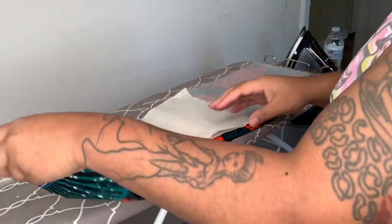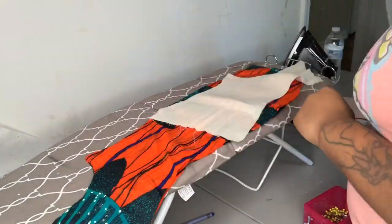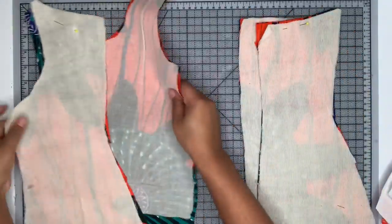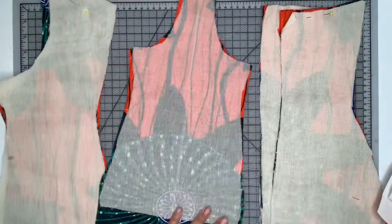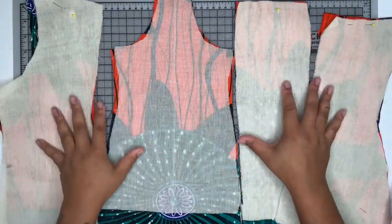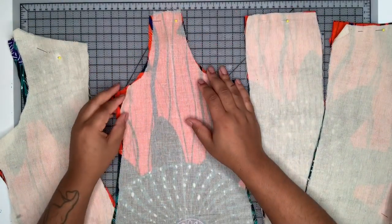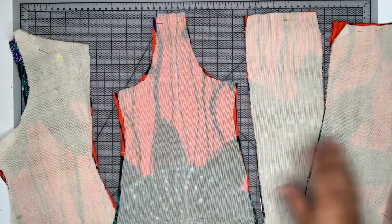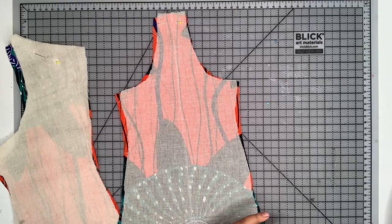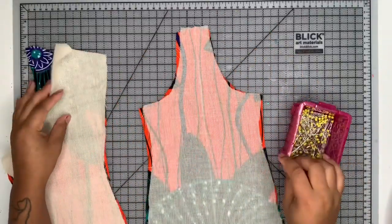I'm going to continue prepping all of my pieces and then head back to my sewing table to get started. I have finished prepping all my pieces. I'll put the back pieces to the side and work on the front first. I'm going to start by marking my bones. This video is not really a step-by-step tutorial because it was very experimental — it's more of a 'how I made it' vlog, and I'll probably do quite a few of these as I experiment with new designs and techniques.